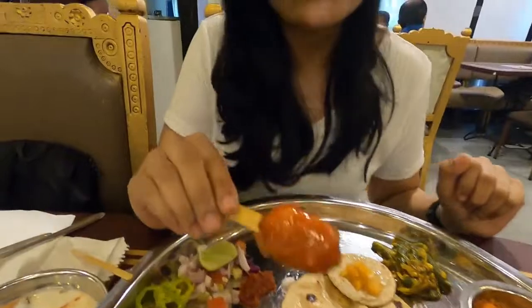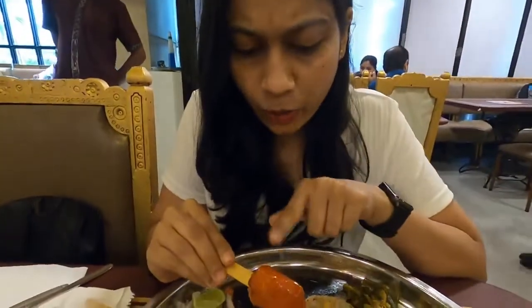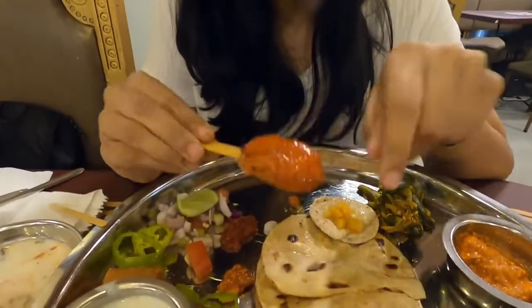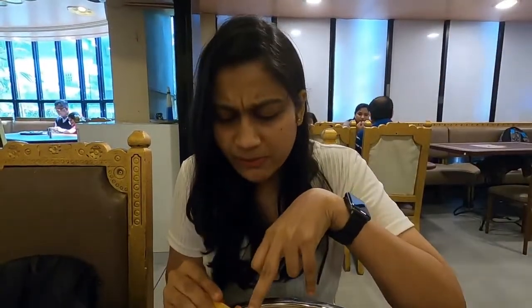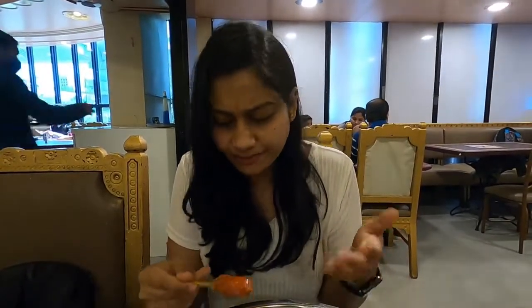So now we have the veg lollipop as the starter. Let's check it. I think there is no sauce on top of it. It's nice. I was expecting some chopped vegetables but it's a lot of mayo. It's nice but it is not the best veg lollipop I have had.